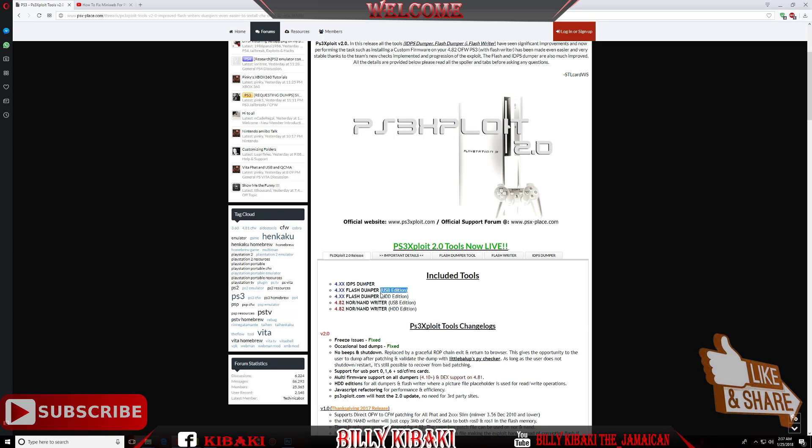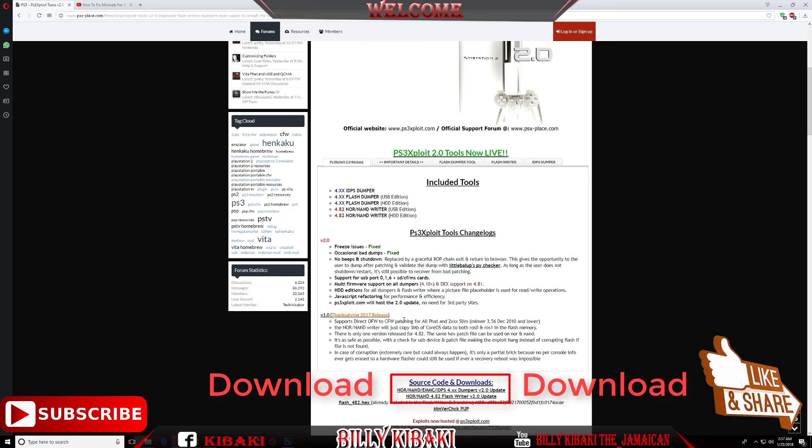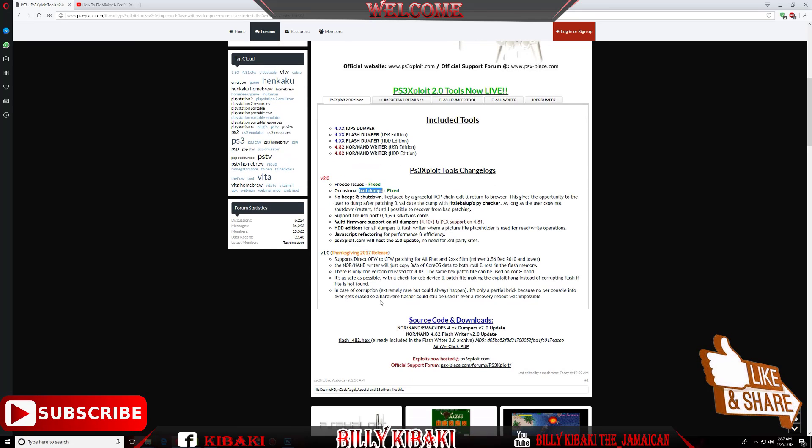They also have the NOR Writer USB edition and the NOR Writer HDD edition. They went ahead and fixed and improved a bunch of stuff — the freezing issue has been fixed, and the bad dumps issue has also been fixed.